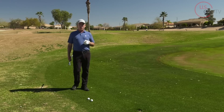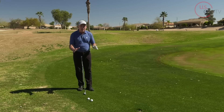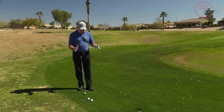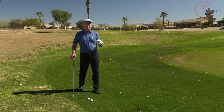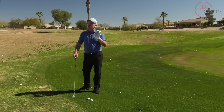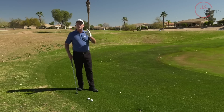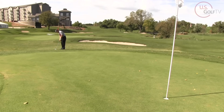I'm PGA Teaching Professional Todd Cope, Director of Instruction for USGolfTV, and the situation I want to coach you on today is this exact situation, which typically comes up. You've hit two solid or relatively decent shots on a par four, or maybe two great shots on a par five, and if you can't get this thing up and down, you are going to be frustrated walking to the next tee.